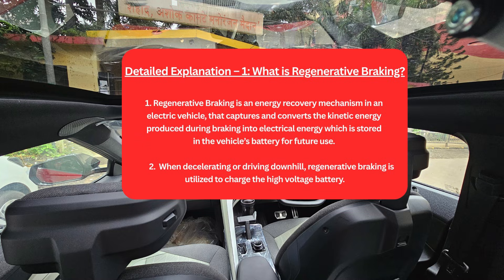What is regenerative braking? Regenerative braking is an energy recovery mechanism in an electric vehicle that captures and converts the kinetic energy produced during braking into electrical energy, which is stored in the vehicle's battery for future use. When decelerating or driving downhill, regenerative braking is utilized to charge the high voltage battery.